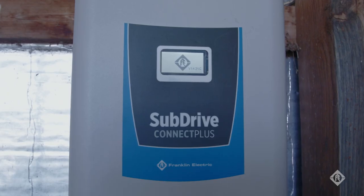In the context of water systems, a variable frequency drive or VFD is an electronic device capable of changing the speed of the pump in order to meet a desired level of water output.